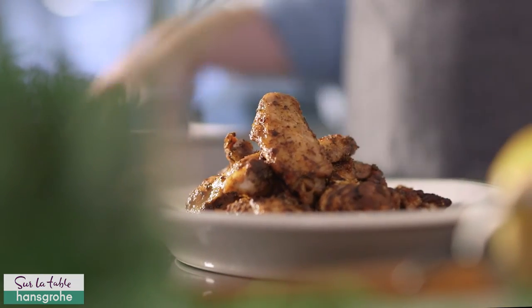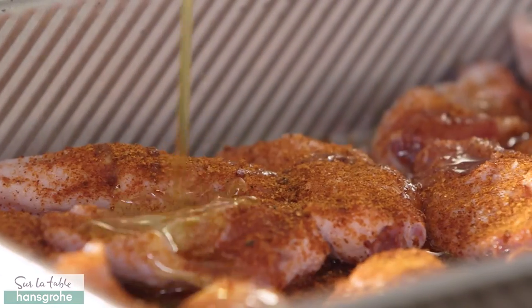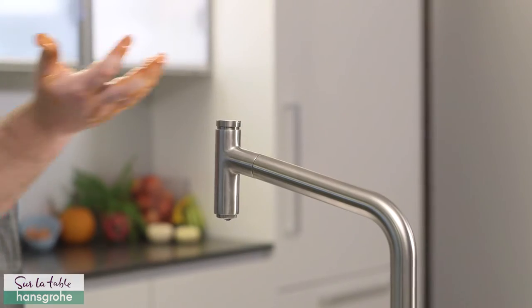To start off these homemade chicken wings, you're going to take a little bit of salt from up high, and then cayenne, onion powder, garlic powder, olive oil. Toss that all together, pop it into the oven, and let it just slowly render out for about 30 minutes.